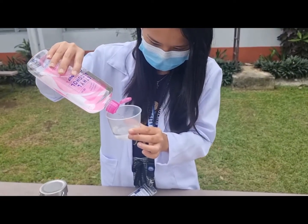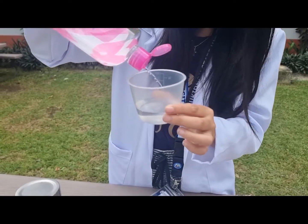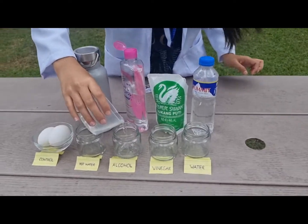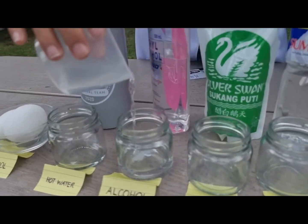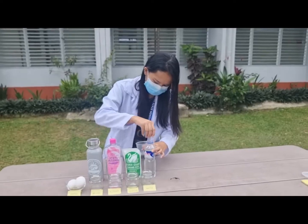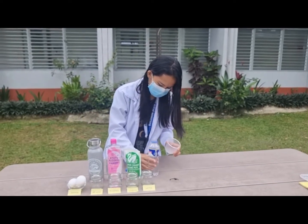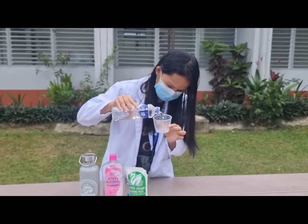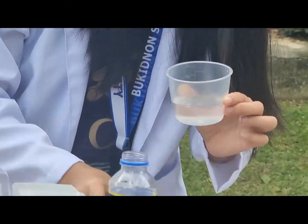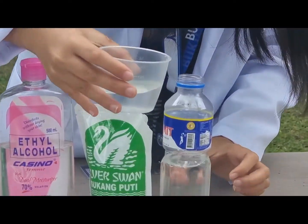We put 1 cup of rubbing alcohol into a glass container. Next, we pour and measure 1/4 cup of water and pour it into a glass container.